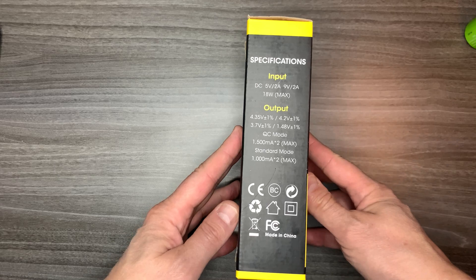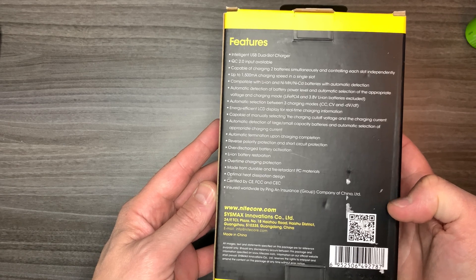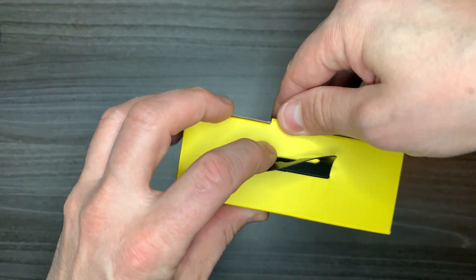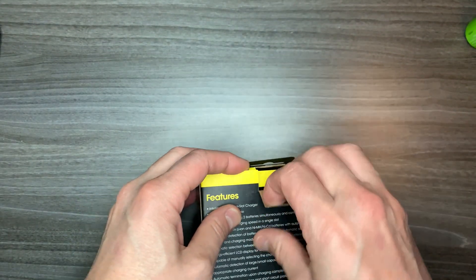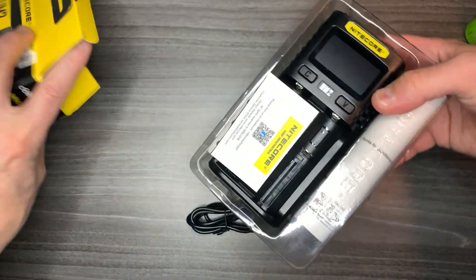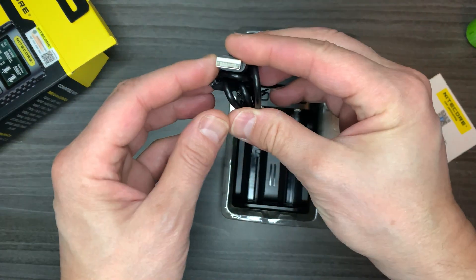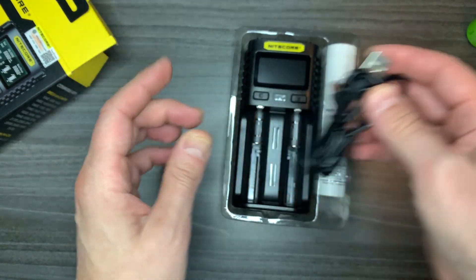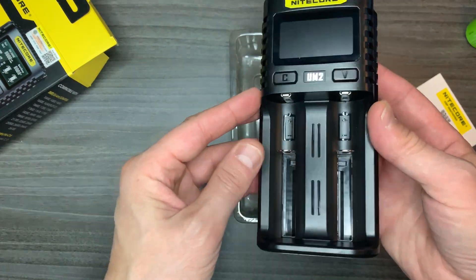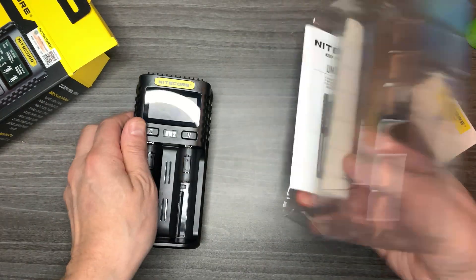Here are the specifications that come with it — all the information on the features it has, you can pause and read through those. Inside the box you get a warranty card, a micro USB cable, and the device itself — which is pretty neat, pretty light. There's a lot of detail on the back, and the instructions are included as well.